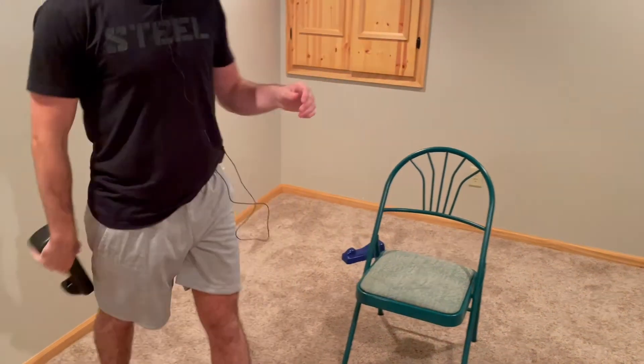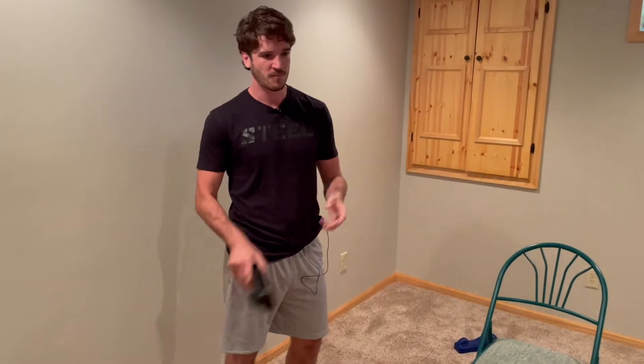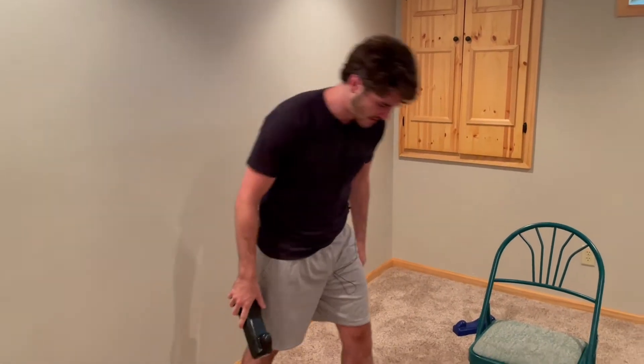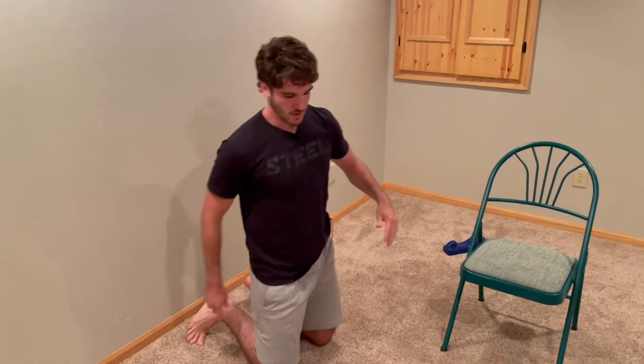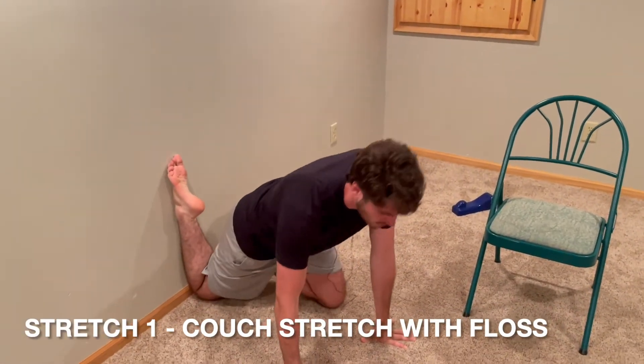I'm going to show you two movements. I'm going to do them on each leg. I want you to do them each for one minute, so four minutes total, two minutes on each exercise. The first one is going to be a modified couch stretch. You might have seen this before, but I'm going to do it probably a little bit differently.